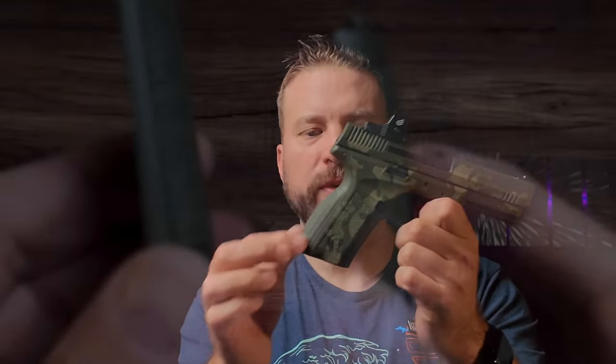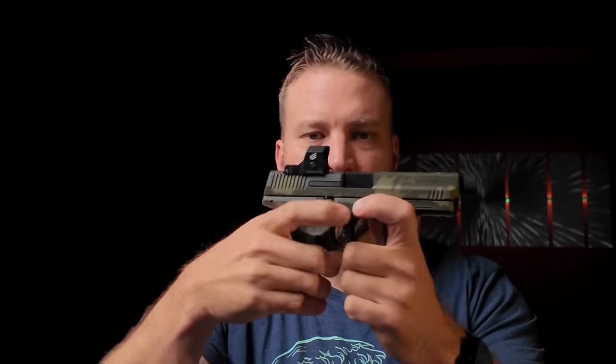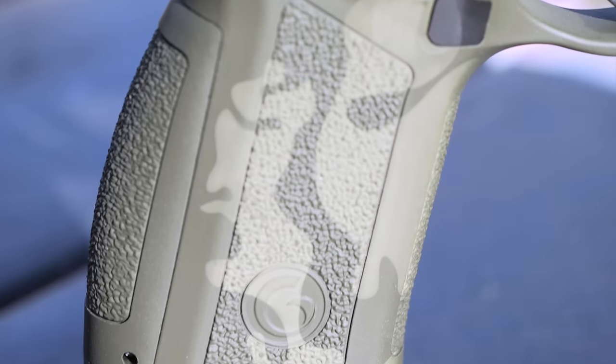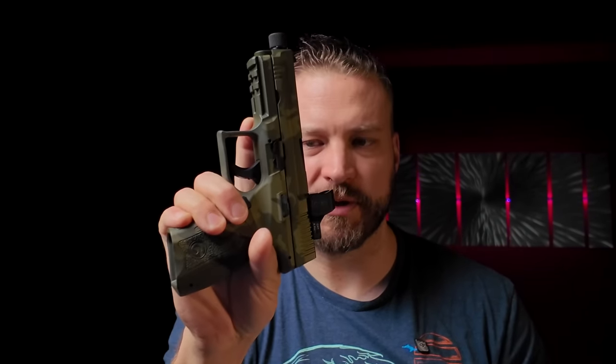The frame comes with two replaceable back straps, but it doesn't increase the length of pull — it just swells up the back of the gun and shifts the grip angle. If you're looking for more of a Glock feel, the grip as it is right now is a solid medium size. I can see with XL size gloves they come about halfway back on the gun, but there's still adequate room for my support hand to build a good grip.